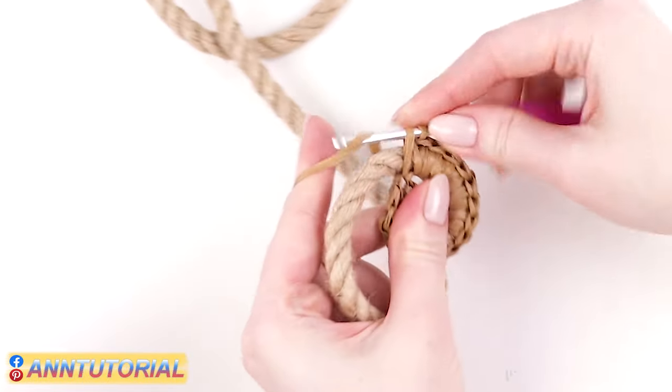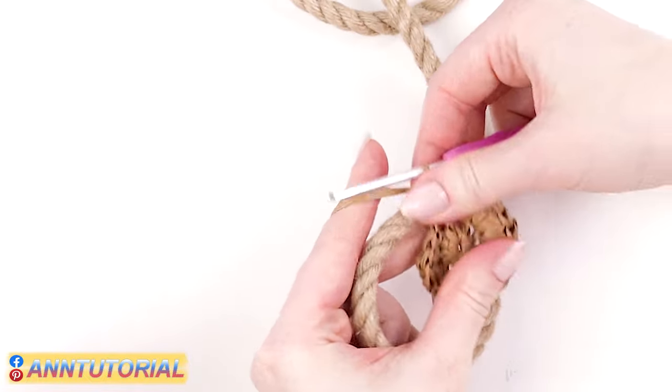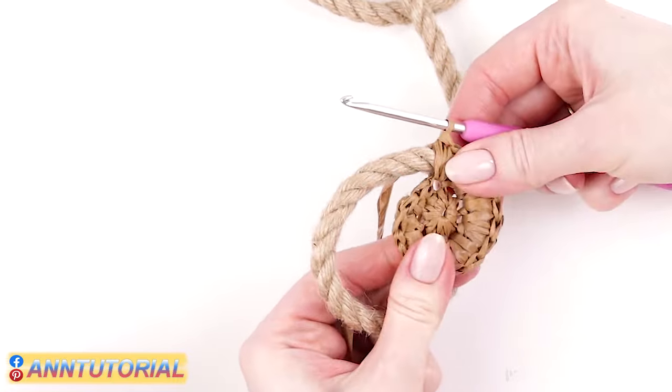Continue crocheting the second row around the rope. The rope will gradually get hidden in between the crochets. Pull the working thread out more as you go further, so that it wraps around the rope with enough length. This is the last stitch of the second row — let's double it as well. I'm making two single crochets out of it. Right away we're starting the third row.